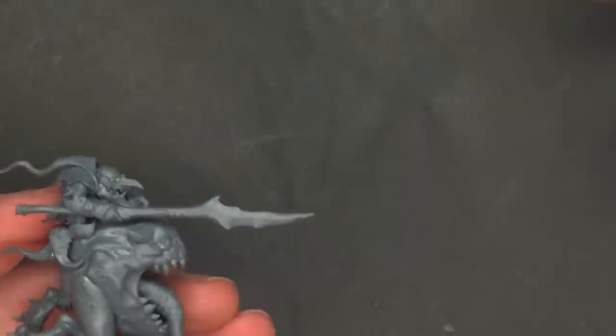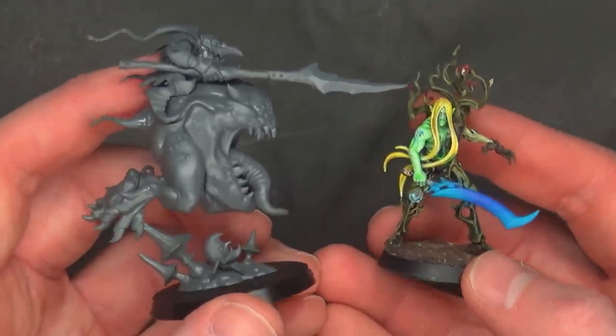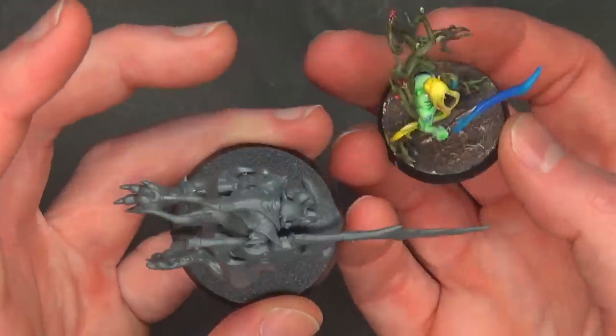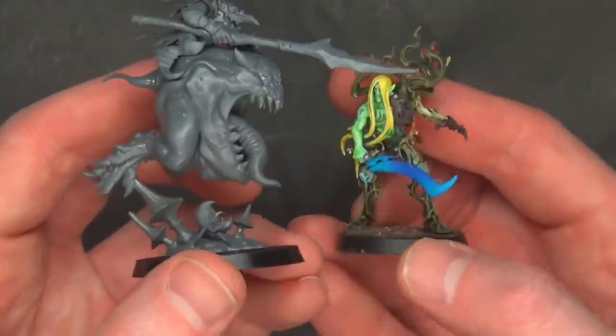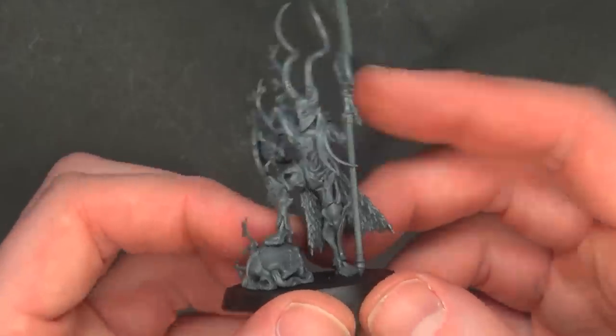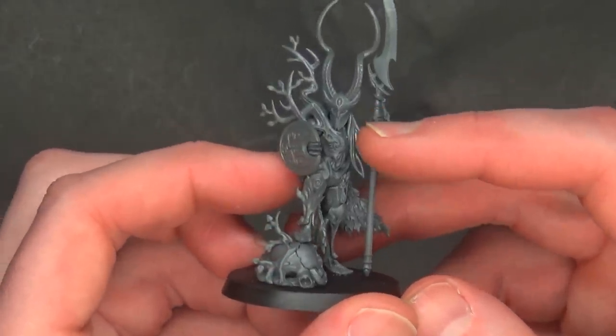How does he compare to other miniatures? I just happen to have one of my Sylvaneth models right here, and as you would expect, he's about as big as he should be. And then last but certainly not least — the Arch Revenant. Looking pretty fresh right there.